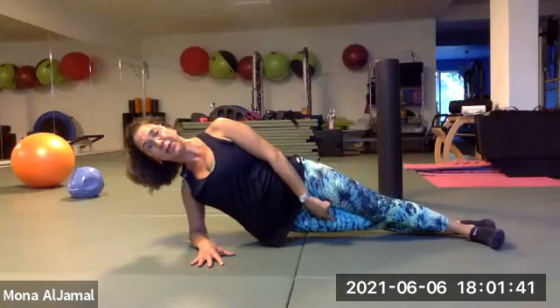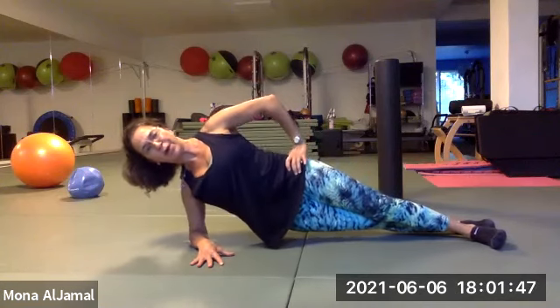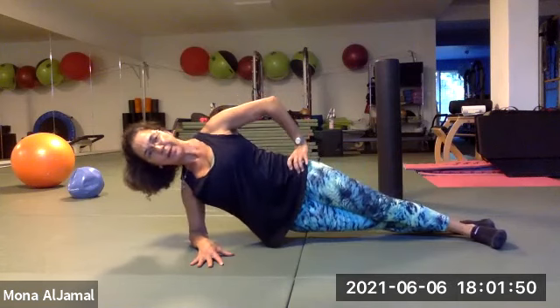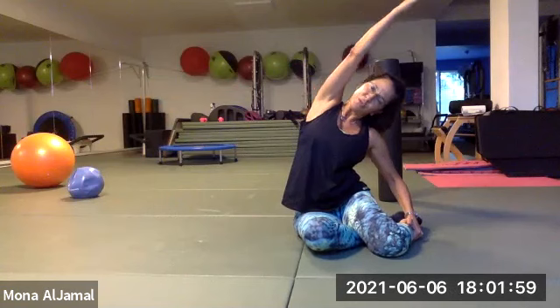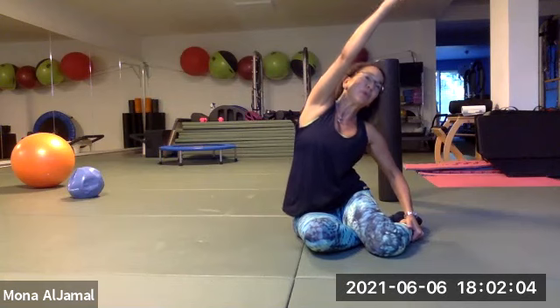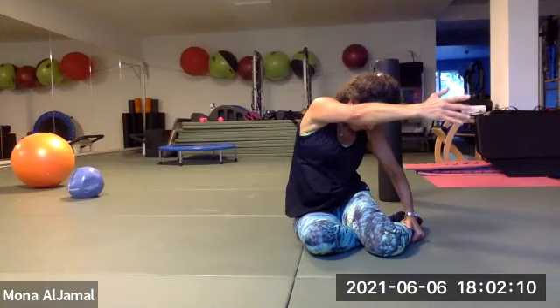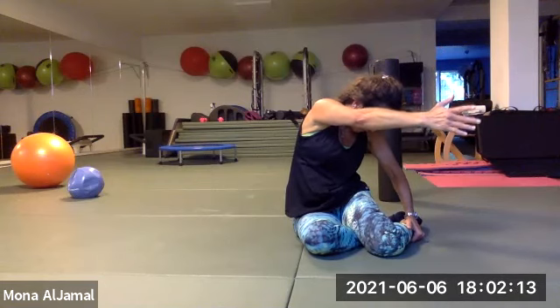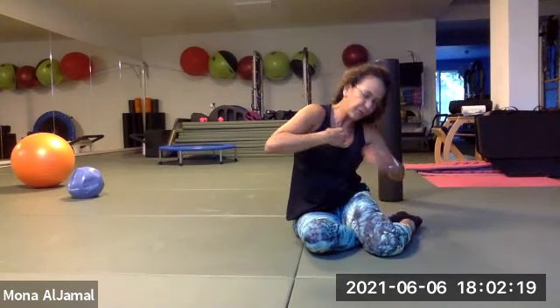Bend your knee, push yourself up, hands here, stretch, woo-hoo! Rotate, push the ribs back, reach the arms forward. You can put your hand on the knee and roll that round back if you want as well. And come up.